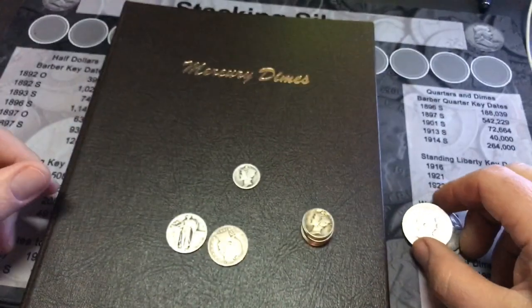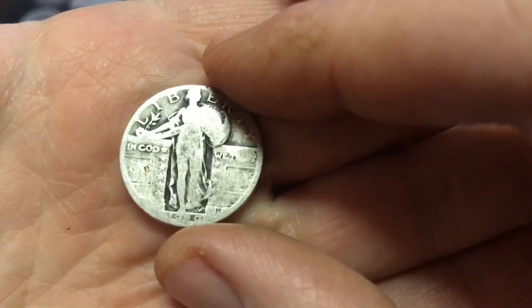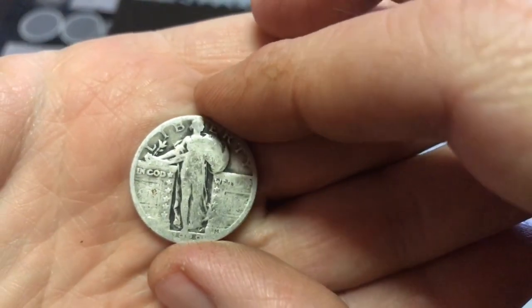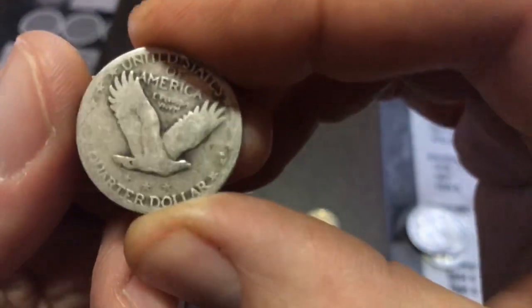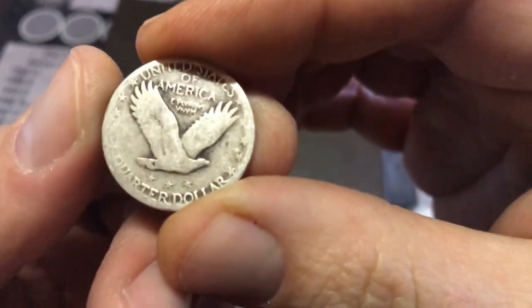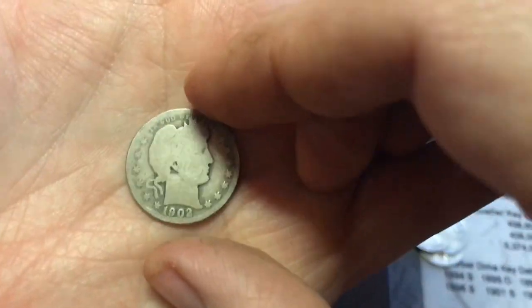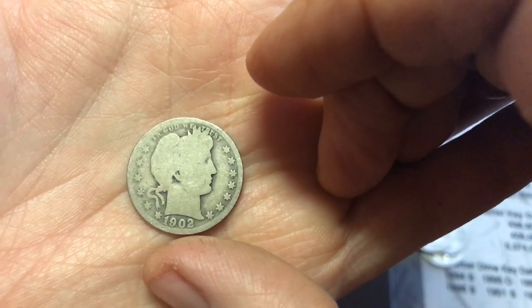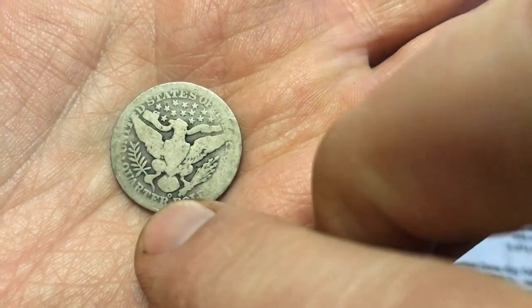I picked up a 1929 Standing Liberty quarter — Standing Liberty quarters are pretty cool looking and this one's kind of worn out, but I wanted to pick it up anyway. I also got this Barber quarter — a 1902-O, so New Orleans mint.